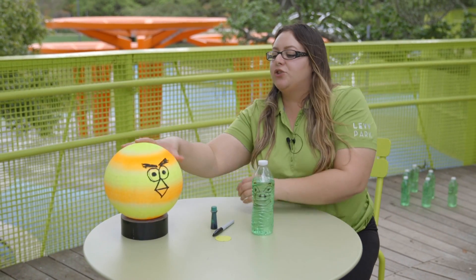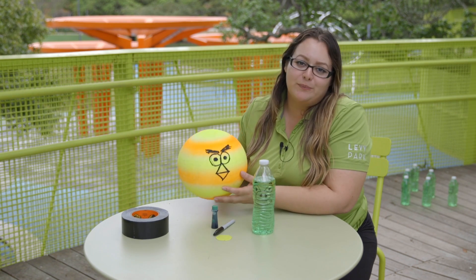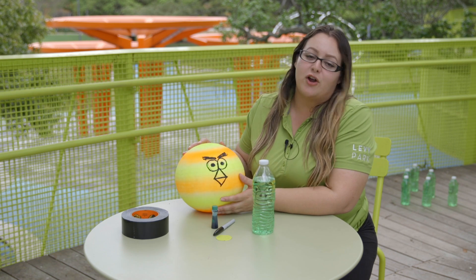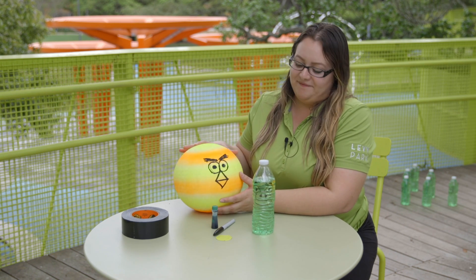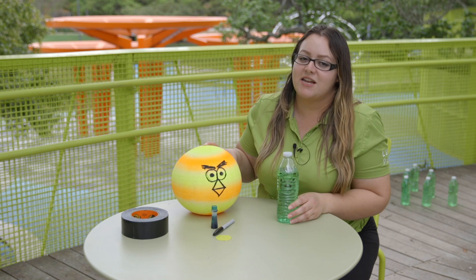The next step is we're going to draw on the ball. I chose to do a little birdie — just decorated the face. You could use your stickers or draw your favorite hero, whatever you'd like. Now that we have all the materials ready and set, we're going to go ahead and start setting up for our game.